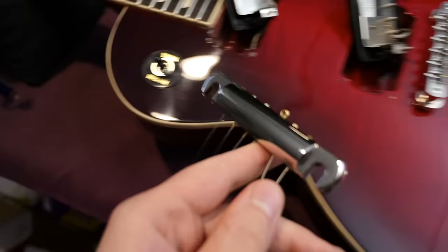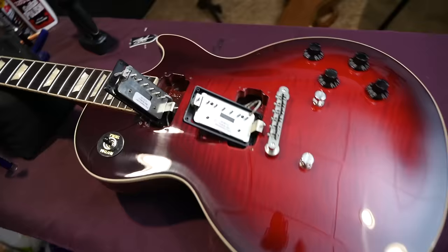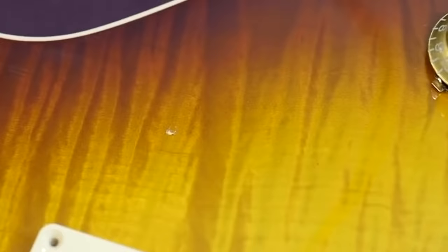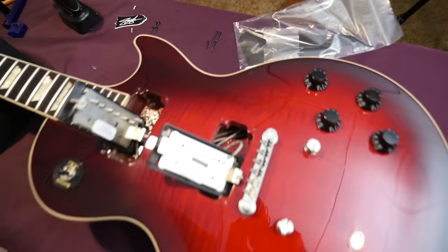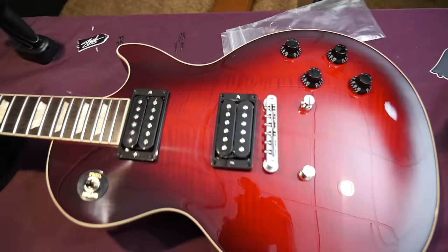You also have the knob pointers here that are rounded off so they don't cut you, and on this particular version of the Slash model you have these black bell-style knobs. Despite not being installed at the factory, these do come with a black one-ply pickguard if you wish to install it. After I made my video of the 60s Standard that showed a big ding in the finish brand new from the factory, they've started to use these little felt washers to help protect against that. It would look like this with the pickguard on — honestly, I'm a pickguard-off guy on this one.